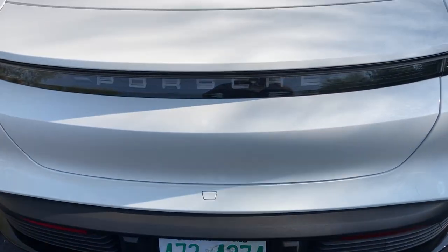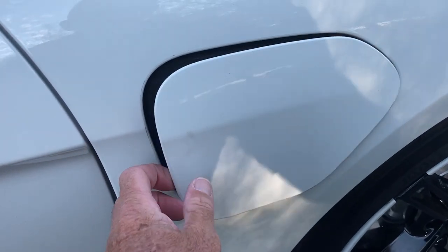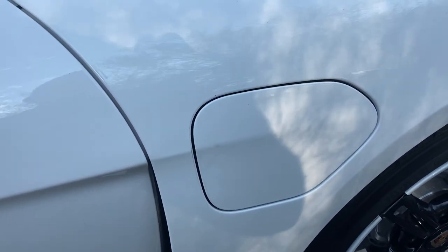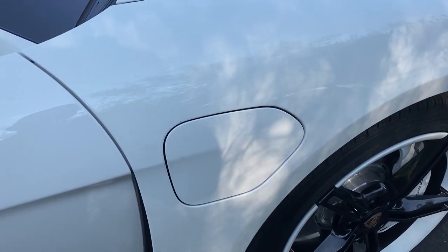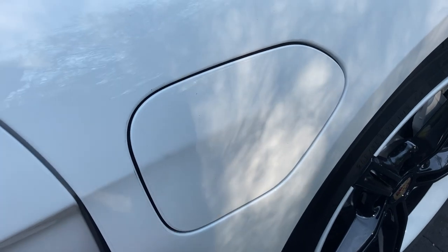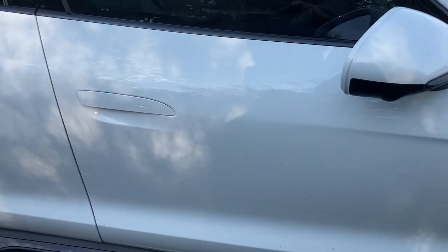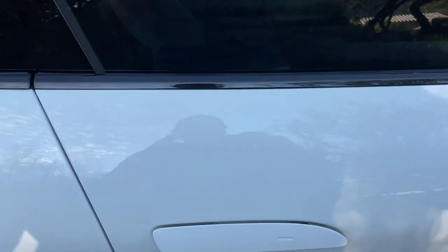There's actually a button to close the trunk — I just tried to slam it instead. Here is the CCS charge port; on the other side there is an AC port for home charging, so you can choose either side to charge on. The door handle is a touch-sensitive area — you slide your hand underneath, it senses it, and then you can open the door. Very nice.